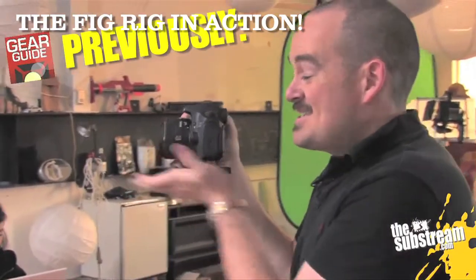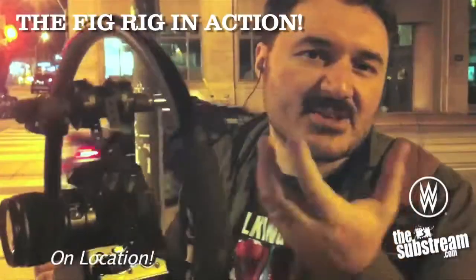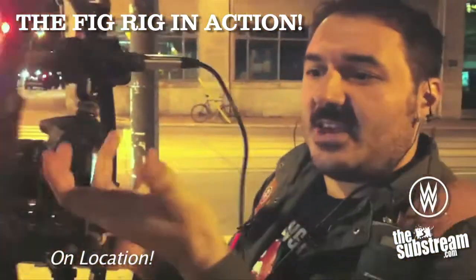As you know, DSLR cameras are designed to sit on a tripod. They're used for shooting stills. It just kind of gets weird to try and run around and shoot video holding this thing out in front of you.